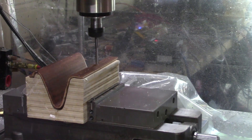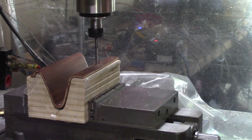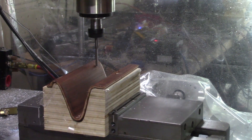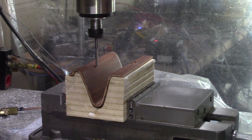First, we make a small cutout for the cord to pass through. Then it's onto the pocket. The coils in the charger need to be right up against the foam, so I'm milling away as much material as I can without going through.